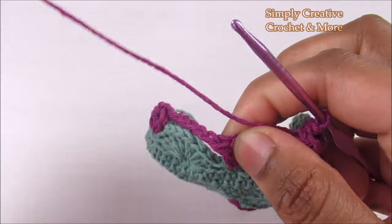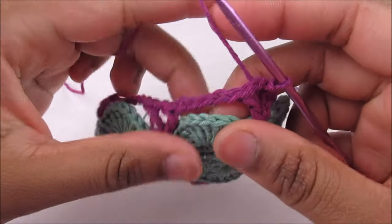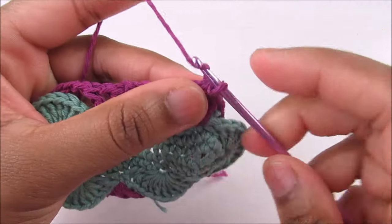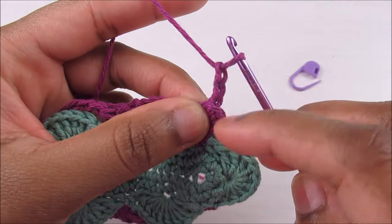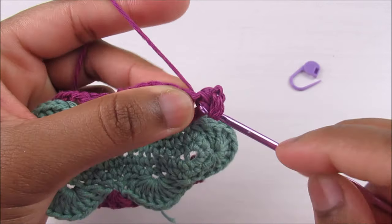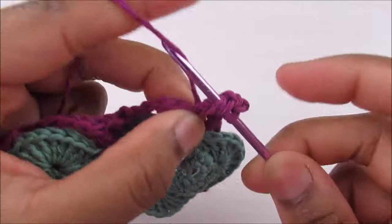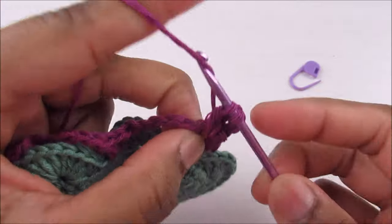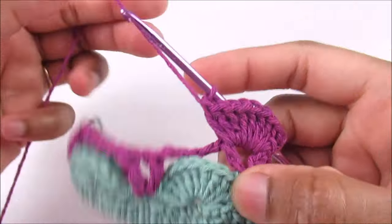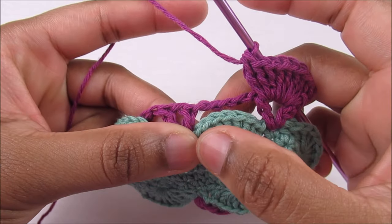Work a shell into the chain-one space of each V-stitch, and the single crochet will be on top of the shell from the last round. Chain three — one, two, three — which counts as the first double crochet, then place eight more double crochets for a total of nine counting the chain three.